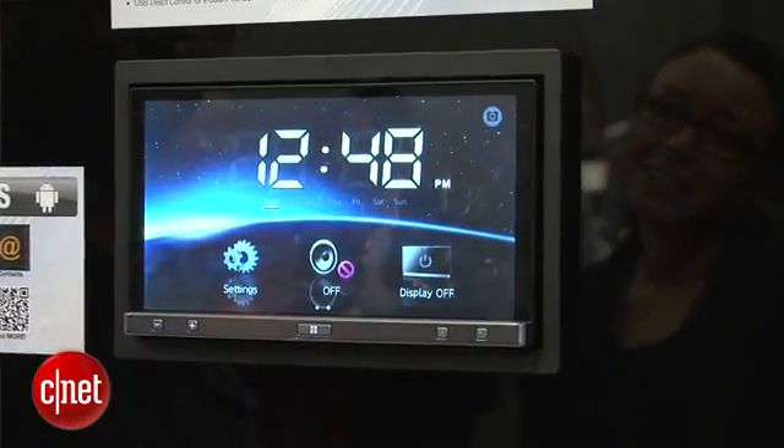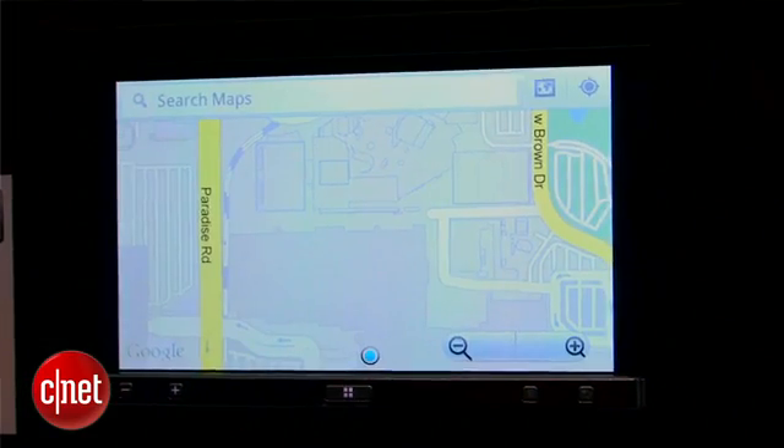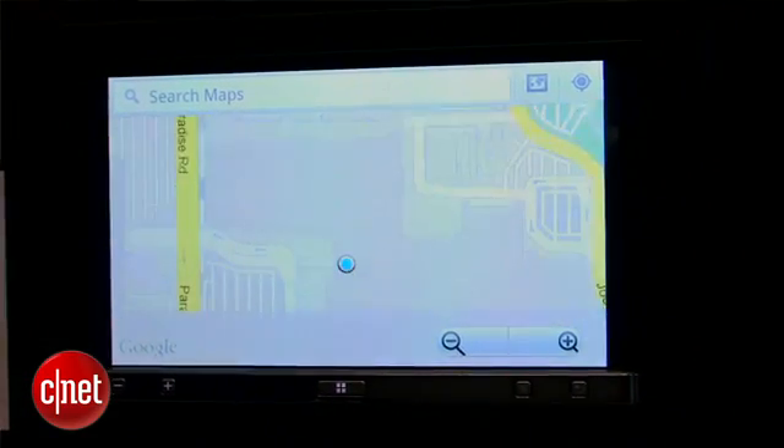We've got a bigger 7-inch capacitive touchscreen that's multi-touch, so when you're in Google Maps you can actually pinch and zoom and swipe and scroll — that sort of thing.